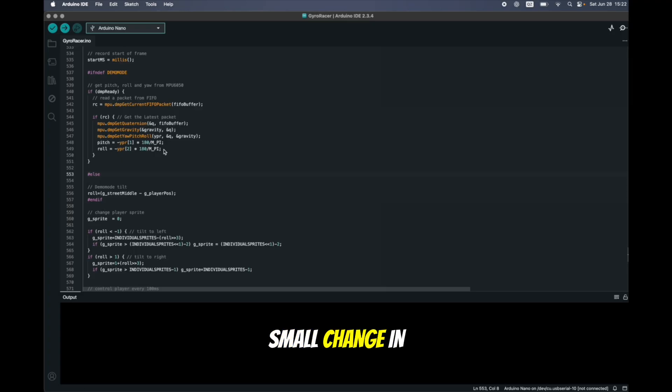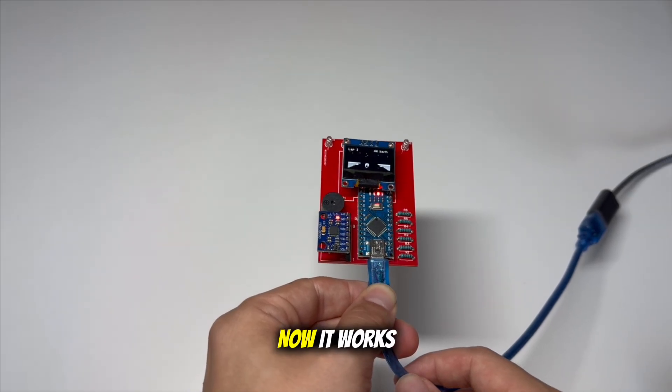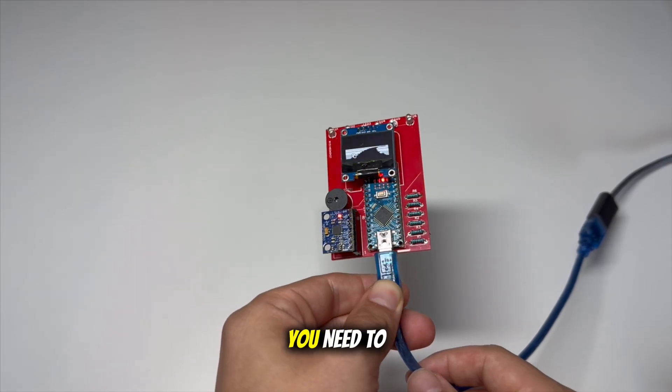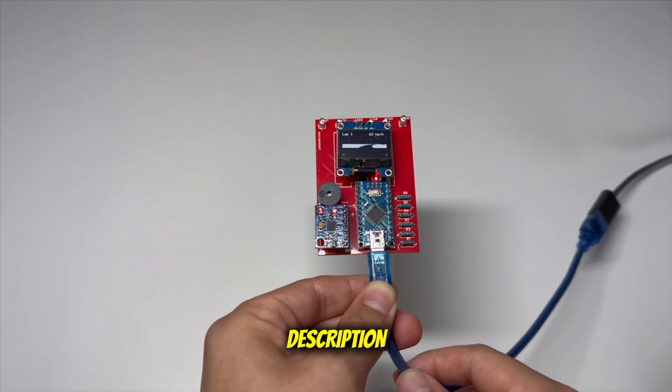So I need to make a small change in the code and just swap the X and Y axes by changing these two lines. Now it works! By the way, before playing you need to let the system calibrate the idle position. Link to the schematics and code are in the description.